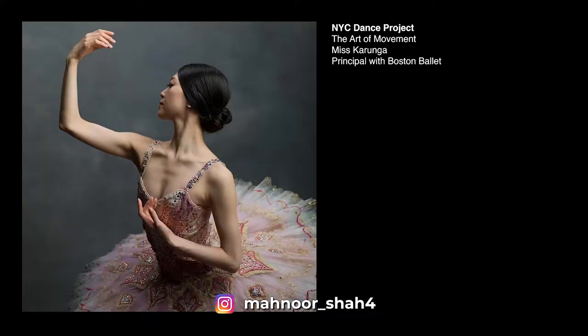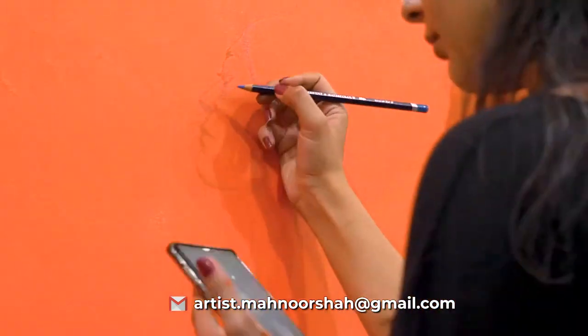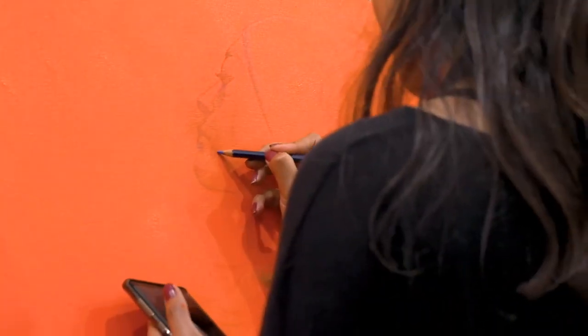I've already chosen a picture that I will be painting today — it's a beautiful picture of a ballerina midway through her dance routine by the NYC Dance Project. It has a really nice range of tonal variation happening in the photograph, and I would really like to translate that picture using complementary colors today and show you how to paint skin tones without using very realistic colors.